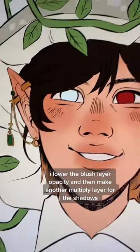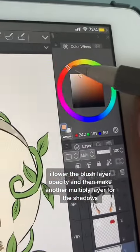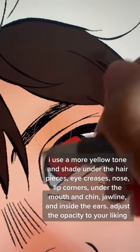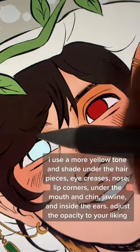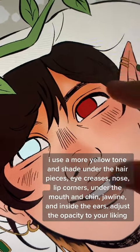I lower the blush layer opacity and then make another multiply layer for the shadows. I use a more yellow tone and shade under the hair pieces, eye creases, nose, lip corners, under the mouth and chin, jawline, and inside the ears. Adjust the opacity to your liking.